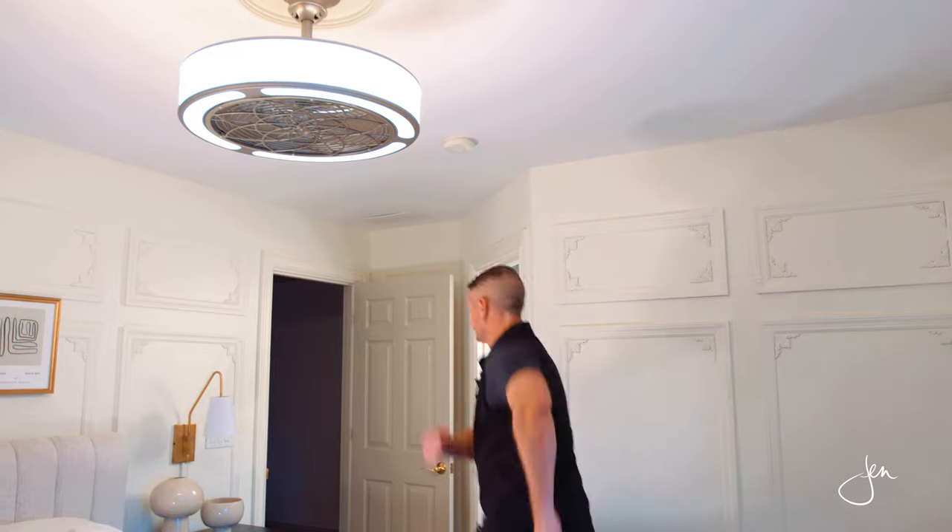If you're interested in replacing an existing light fixture or ceiling fan with something new, we would always encourage you to take a swing and give it a try. But before you do, check and see if it's going to affect your homeowner's insurance policy, and check with a licensed bonded electrician if you're not sure what you're doing — somebody to give you that professional look. Have fun, stay safe, we'll see you next time.